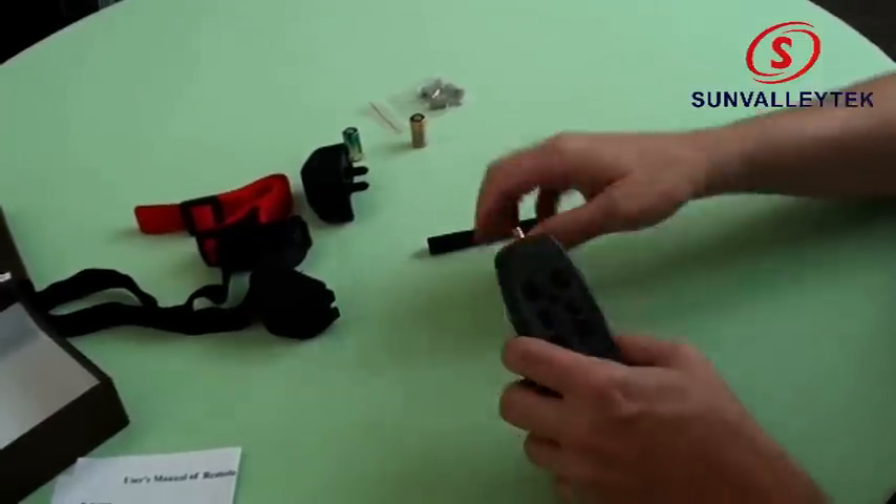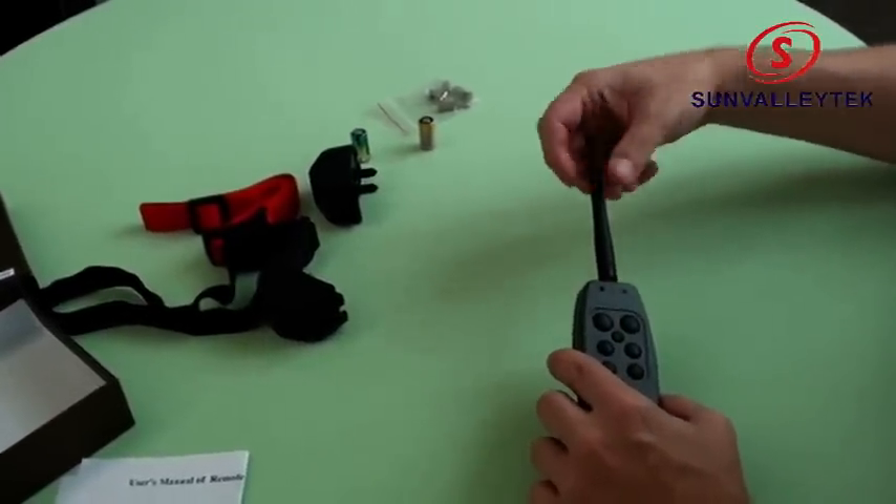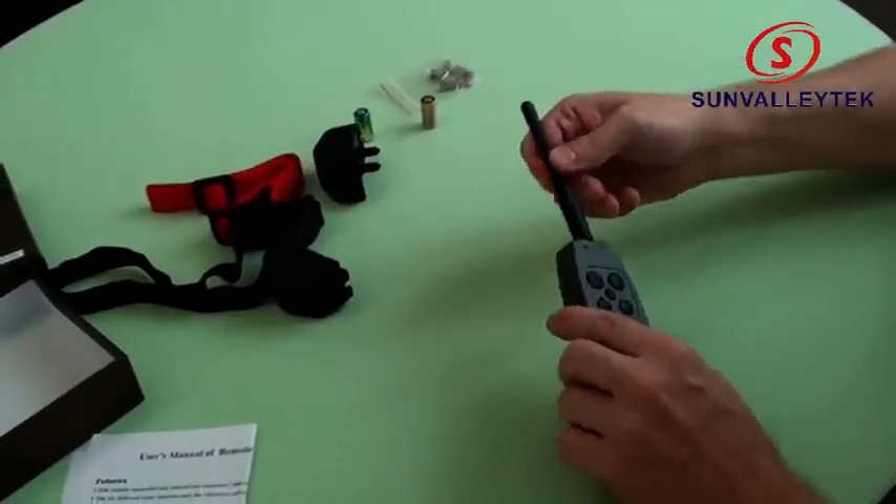There we are — both lights. It's working. So we have a remote that's ready to go.